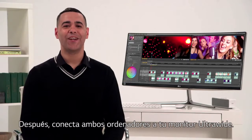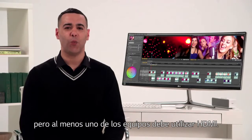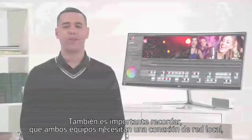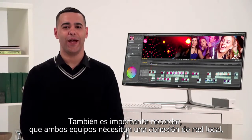Next, connect both your computers to your ultra-wide monitor. Dual controller can be used with HDMI, DisplayPort, or a Thunderbolt connection, just as long as at least one of the computers is connected via HDMI, so you'll need an appropriate cable for each computer. Also important to remember: both computers must be connected to the internet, because the two are connected via an IP address.